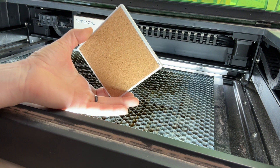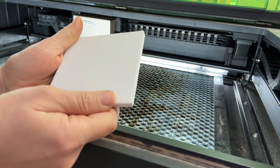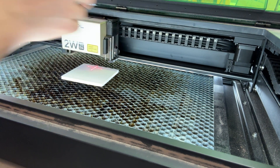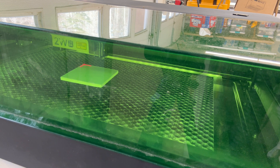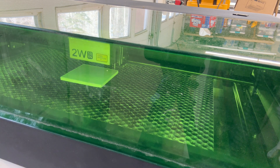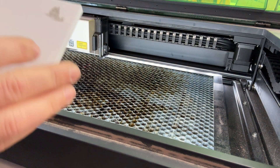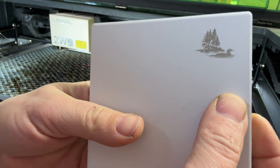Next we'll engrave on this white ceramic tile — links in the description below. It makes great coasters because it has cork on the bottom. It's a white matte tile I used to use as photography props because they're matte and work really well. For settings: power 100, speed 10. The engraving turned out super cute — very happy with how it turned out.